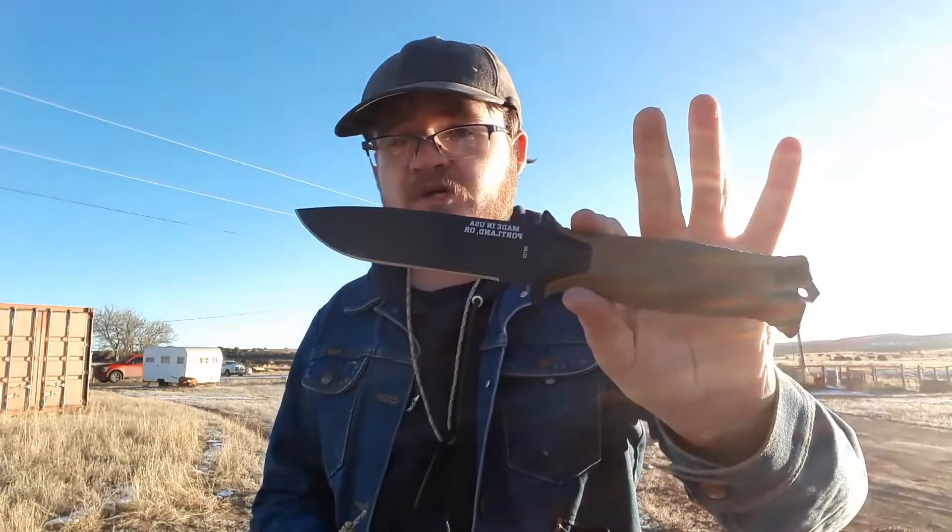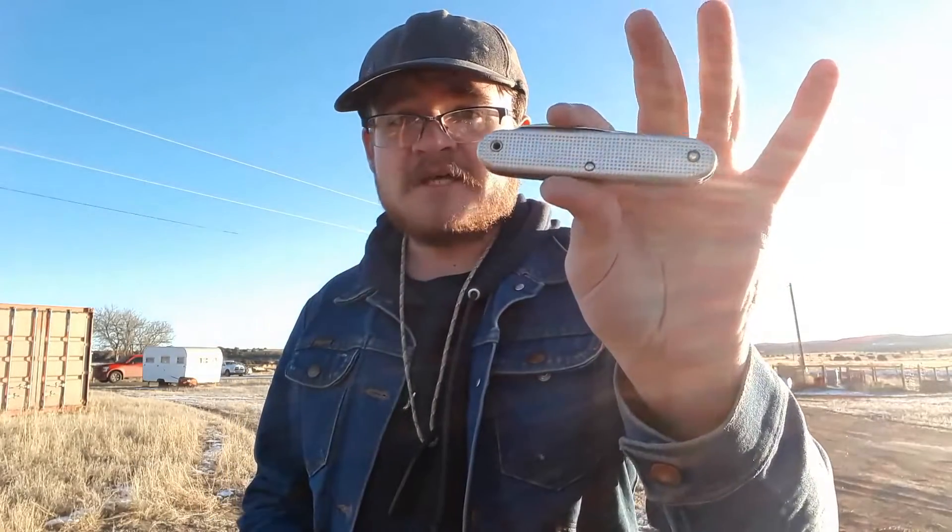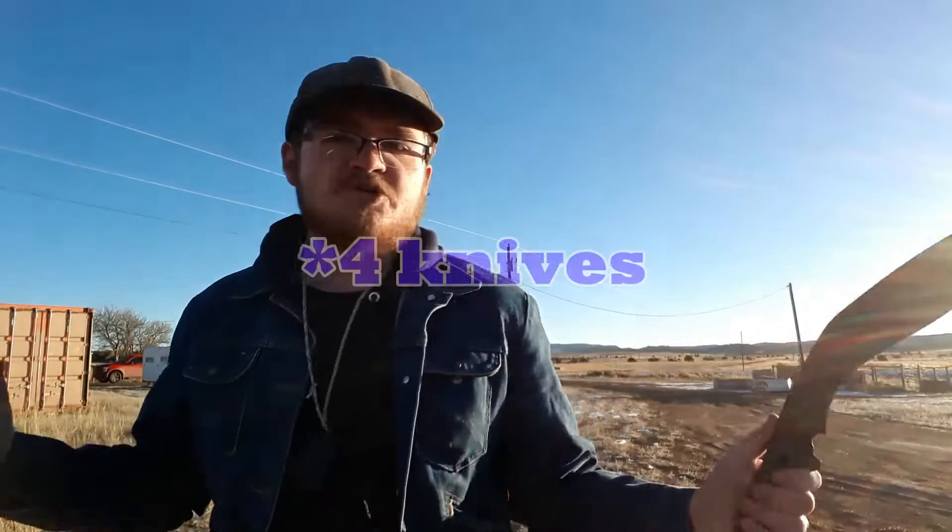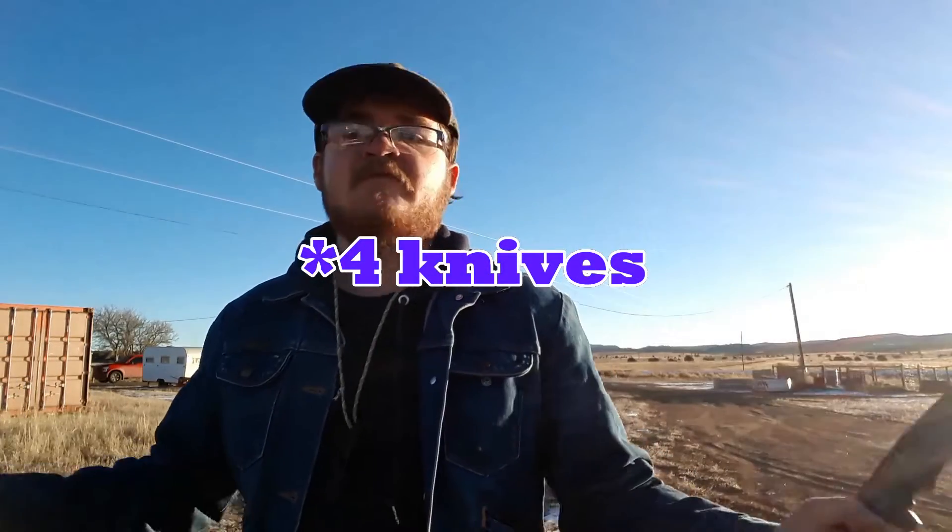If you're one of those people and you're looking for something, you just want a couple of knives to do everything you need: a small EDC fixed blade, a bigger full-size fixed blade, maybe a Swiss Army type knife — and you're good to go. And maybe add a big machete type fixed blade too. Those four fixed blades will get you through pretty much anything and everything.